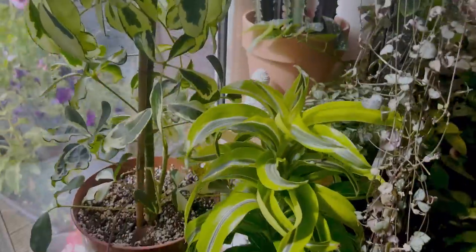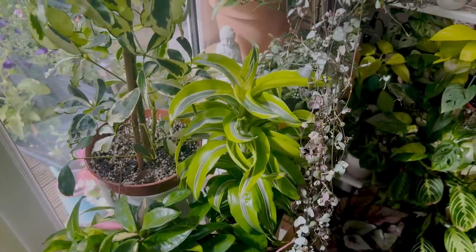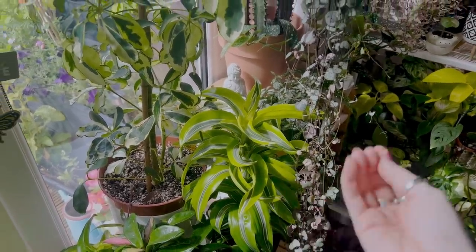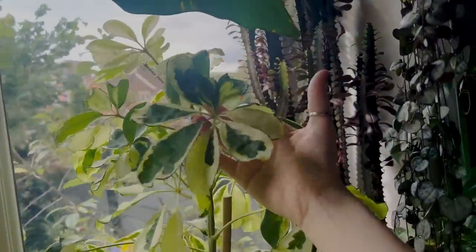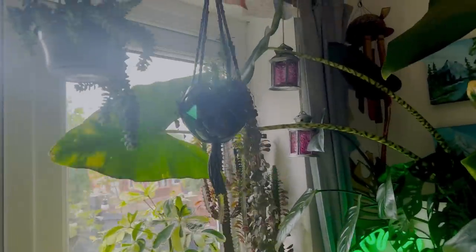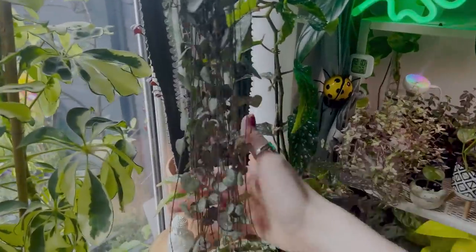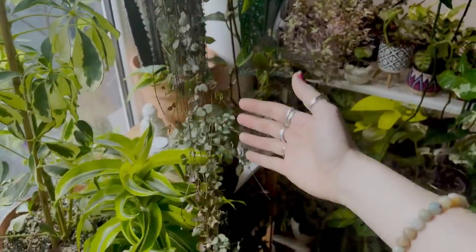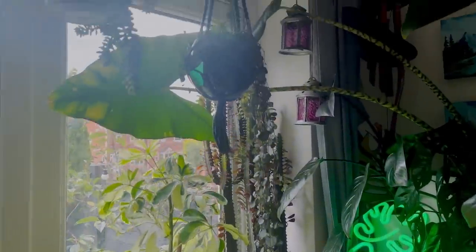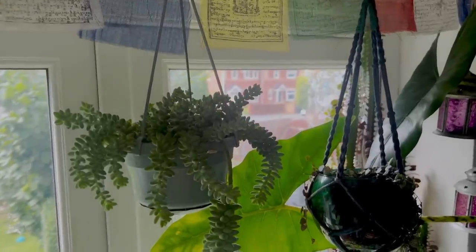I really don't know the variety, so it's going to happen quite a lot in this video where I'm not going to know the exact variety. A Schefflera Variegata, also known as Umbrella Tree, which is so pretty. And then up there I have a String of Hearts which goes all the way down. I have just actually done a video of me chopping this back. And then up there I have a Burro's Tail.